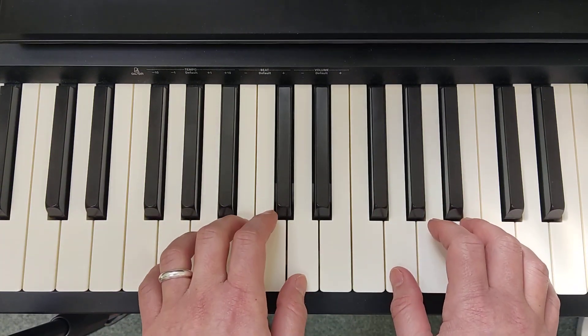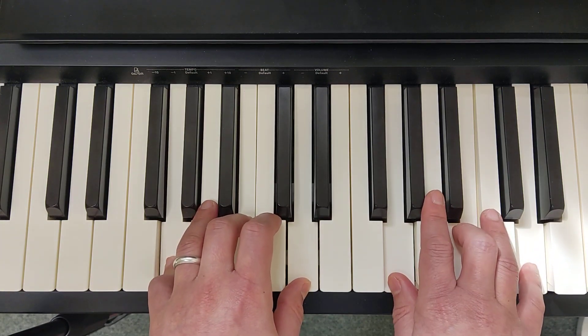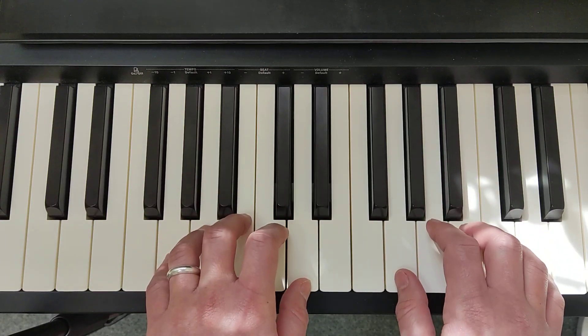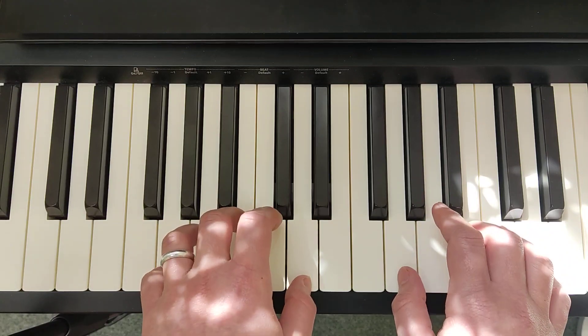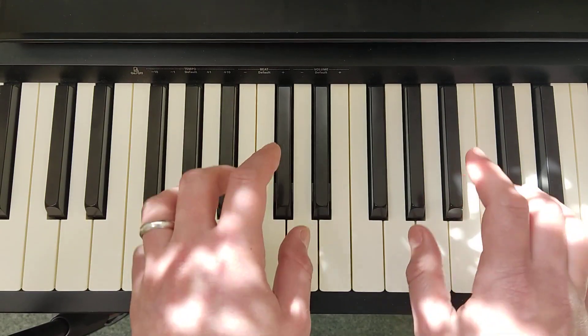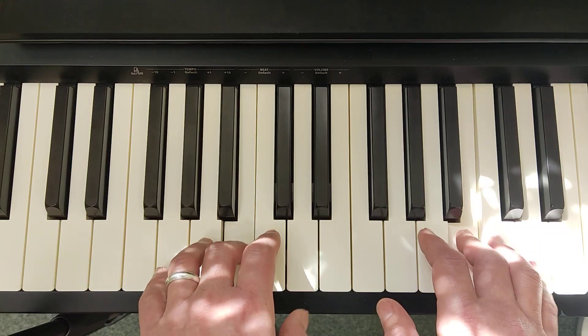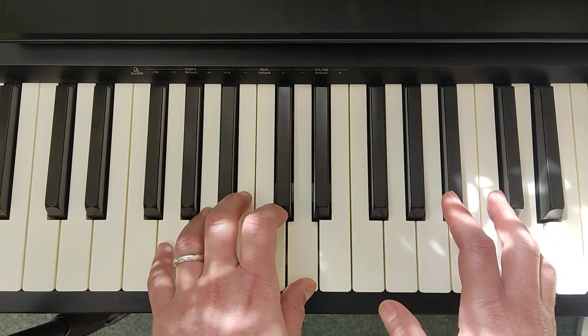For section C, we're essentially playing a G triad in root position, playing G, B, and D. Fingers 5, 3, 1 in the left hand; right hand 1, 3, 5. We press it together — staccato. And then we play B, C, D.